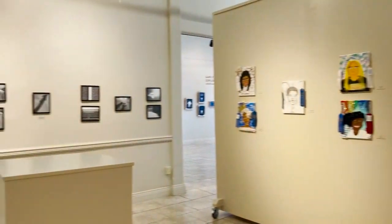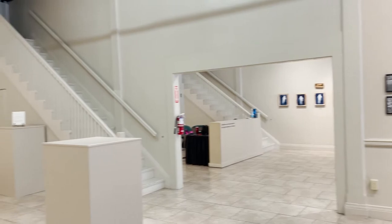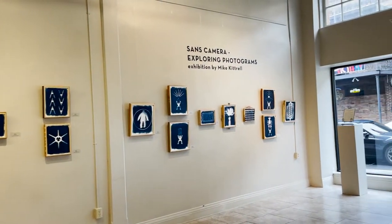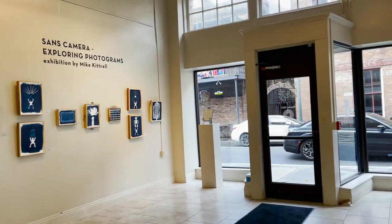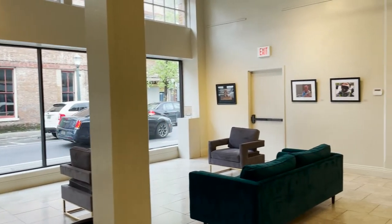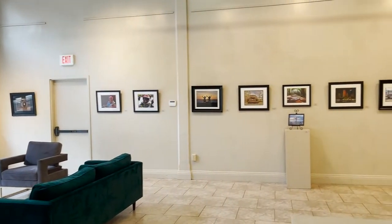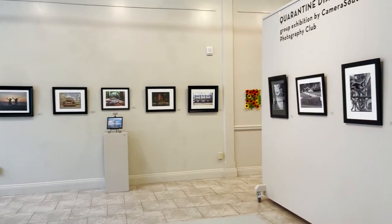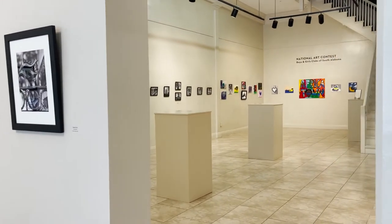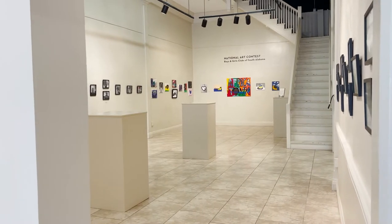That's a wrap for the May 2021 Mobile Arts Council gallery tour. Thank you all for joining us, and we hope that you have the chance to come and see the exhibitions in person in our gallery space at 6 South Joe Cain Street, next to the Sanger Gallery. Hours are 10 a.m. to 4 p.m. Wednesdays through Fridays, and we're open on Art Walk night until 9 p.m. Come and see us!